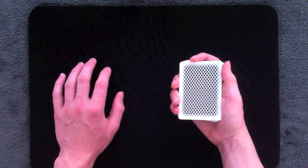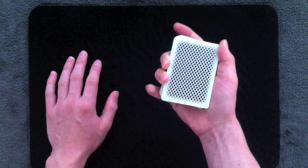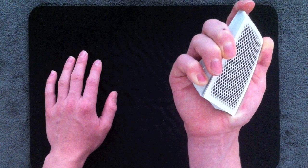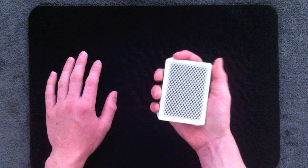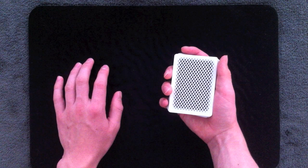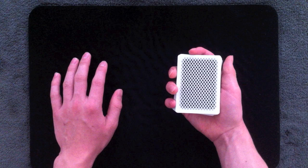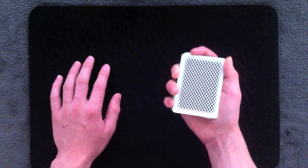Now the actual action of Pinkie Counting is done like this. You're going to apply downward pressure with your thumb on one end and downward pressure with your pinky on the other end, and then just let the cards pop off. That is the basic action of Pinkie Counting — applying pressure at opposite ends of the deck. This does use your standard mechanics grip and the only tension should be in the pinky and the thumb.